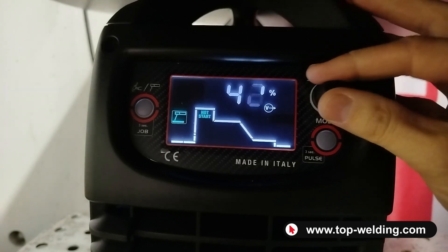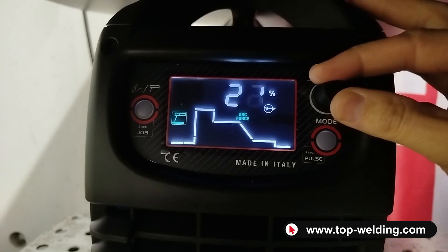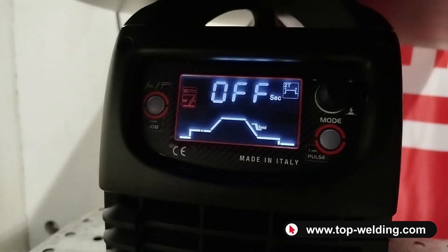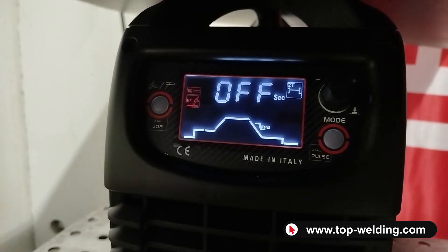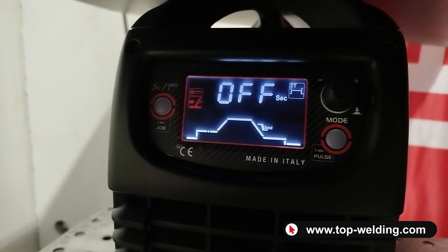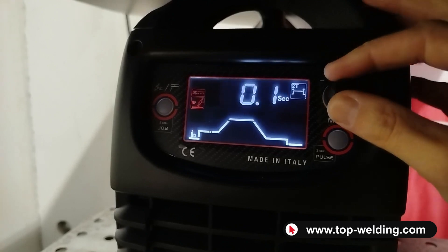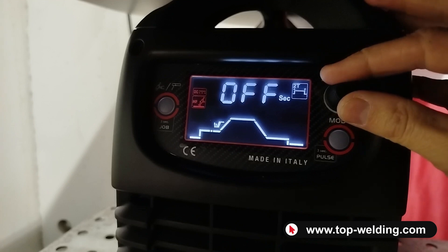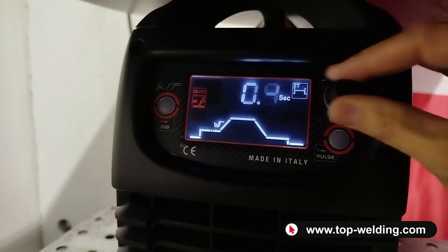Moving forward we find the adjustable start, the starting tension, the welding current, and the arc force, which is also adjustable during the welding process. Now in TIG mode, set to high frequency, the arc starts without touching the tungsten to the workpiece. Direct current is used mainly for welding iron and stainless steel. With the potentiometer I move along the curve — at the bottom left I find the pre-gas, then the ramp, currently turned off. If I activate it, the start current automatically turns on too.